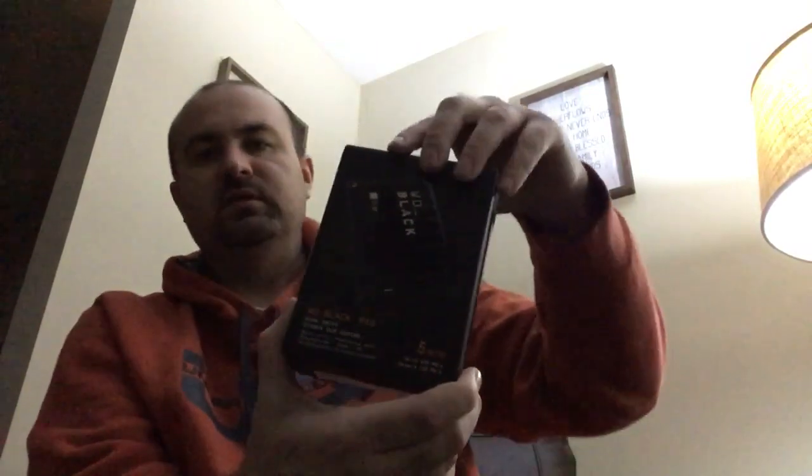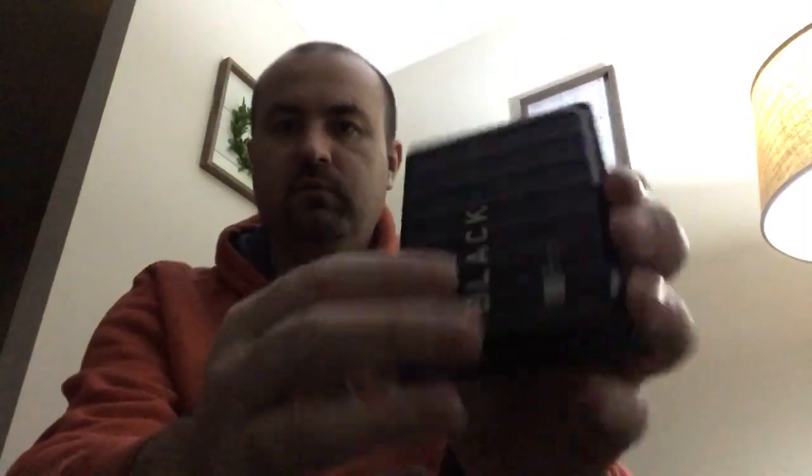I just want to open this up — I actually unboxed it earlier. I wasn't going to do a video, but I said why not — it'll give you something new to see and maybe help somebody else looking for a hard drive. Like I was saying, the metal cover helps with cooling. You can feel it's cool already — it draws the heat away, which is really nice. And it's not really heavy, but you can tell if you dropped it, you should be okay, it's well protected.